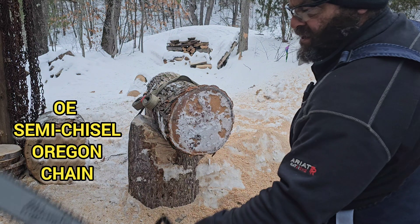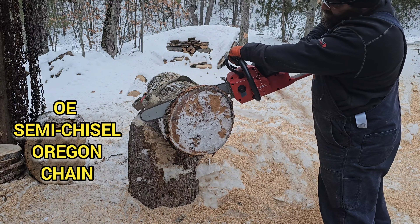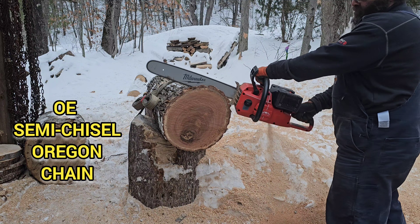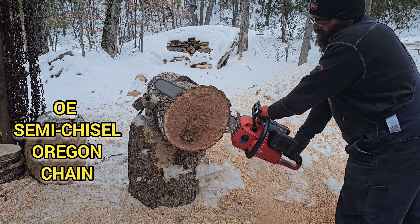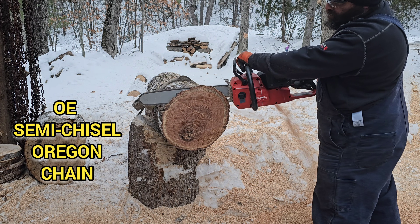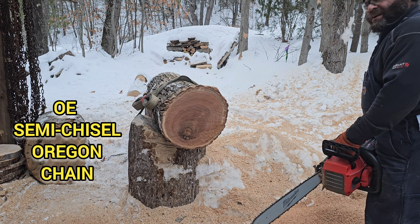First up is the semi-chisel that comes with the saw, and this will all be on full power. Wow — that went pretty poorly. I'm going to give it one more. Try to do one without stalling the saw.